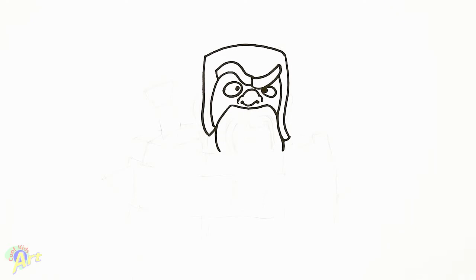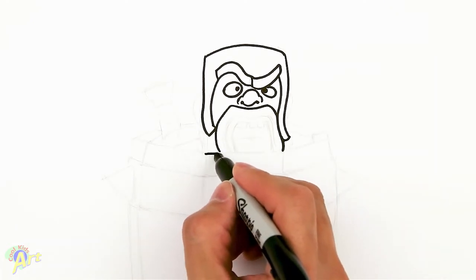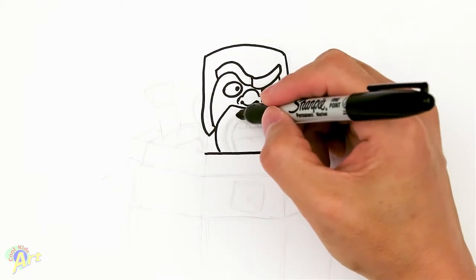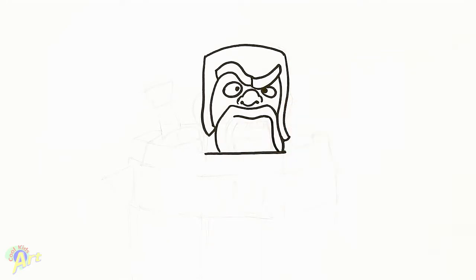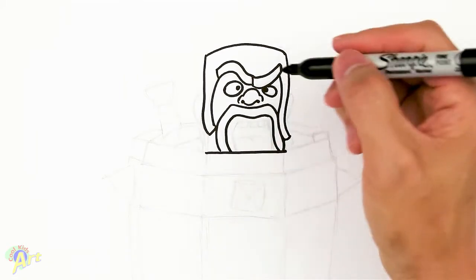From here, we're just going to close this off. This is actually going to be the barrel. So we just draw one straight line right across. And now we can finish up the mouth. For his mustache, we're just going to give it some thickness here — it's going to come down, and this part is going to come down too. It's all behind that straight line that we just drew. And then now we're going to draw his mouth.